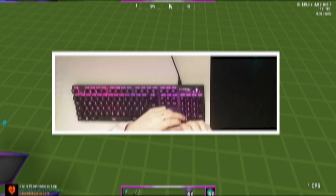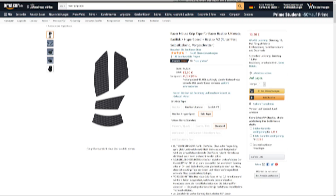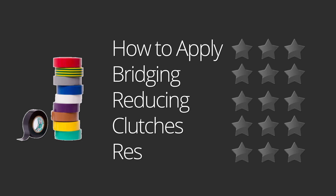Do you know the feeling when you want to drag click but you keep slipping? You can do a lot of things about this, but the most obvious is grip tape. I am going to test a few grip tapes in this video: taser, masking tape, electrical tape, and an original razor-like grip tape. I will give each a score in how easy it is to apply, then bridging, reducing clutches, and an overall score.